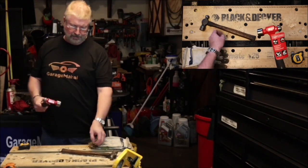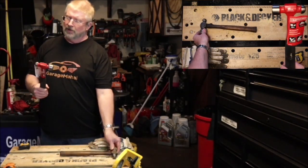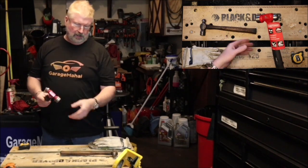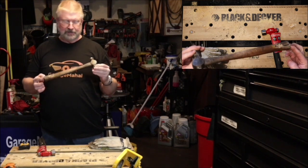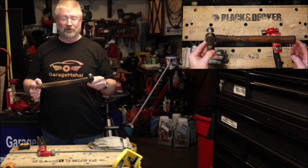Hey, Brian from Rouch Mulholl. Today I bought another ball-peen hammer, just to give you an idea. This was actually my father's, and it's definitely been around for a long time.